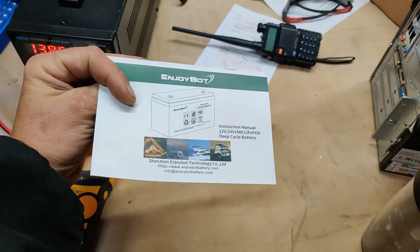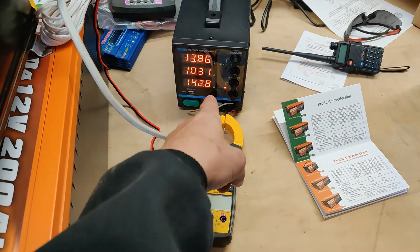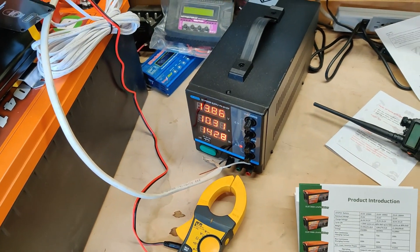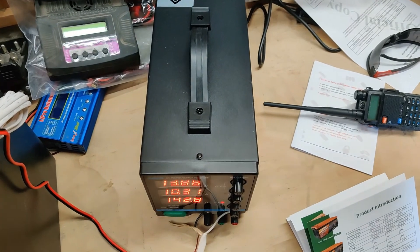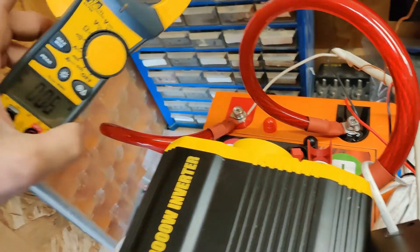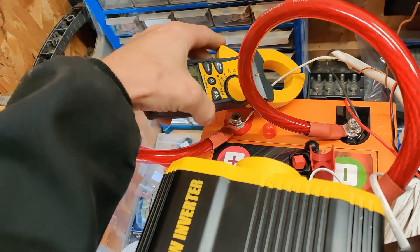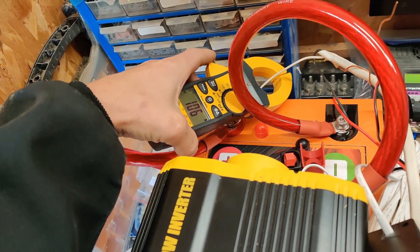Topping it off right now, we can only do 10 amps at 14.8V. It's not even putting out a full 10 — I'm not sure how accurate this amp meter is because it's a little on the low side. Oh wait, we're actually doing 10.5 now — there we go.